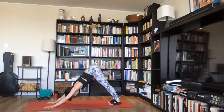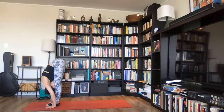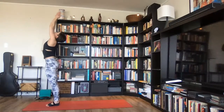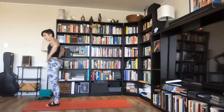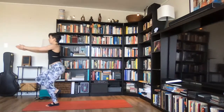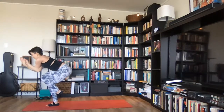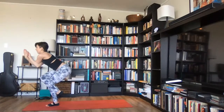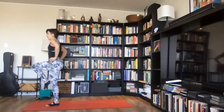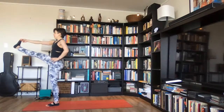Adho mukha svanasana. Inhale deeply, exhale completely. One more inhale — on your exhale, bend your knees and walk or hop forward. Inhale, ardha uttanasana. Exhale, uttanasana. Inhale, rise, urdhva namaskarasana. Exhale, lower arms, stand tall. Last piece: place hands on hips, bend knees, lift your right leg up, hook your right thigh over your left, tuck right toes behind left calf. Stretch arms forward, hook right arm underneath left, cross forearms, bring palms together. Inhale — exhale, lower torso belly down toward your left side. Inhale, lift back up. Hands to hips, unwind, hug right thigh into chest, clasp right big toe, stretch right leg forward — take a breath.